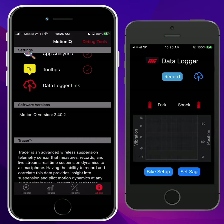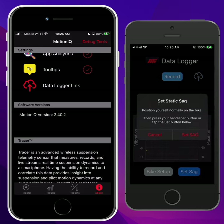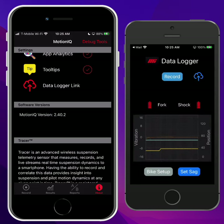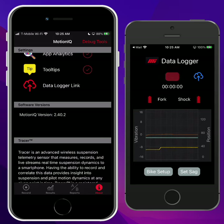Now back on the main screen, you can see we've got the fork and the shock connected. If I tap on the graph, it'll give me a real-time view where I can see that my sensors are, in fact, working. I can hit Set SAG at the bottom, and then you would get on the bike, position yourself, and hit Set SAG. That will take a snapshot of where your sensors are. This SAG result gets included in your recordings, so just hit OK. Then when you're ready, hit Record at the top.